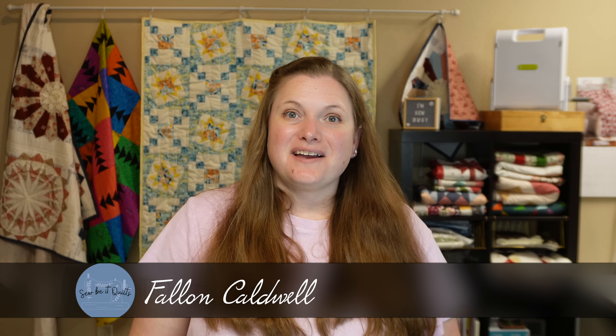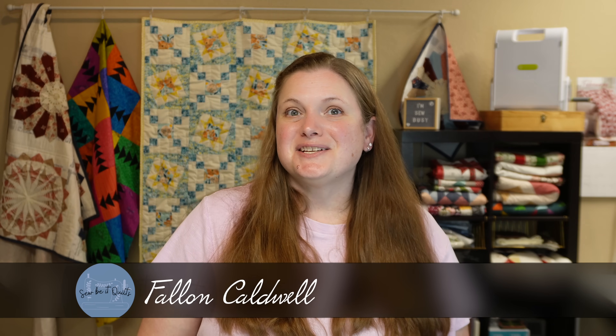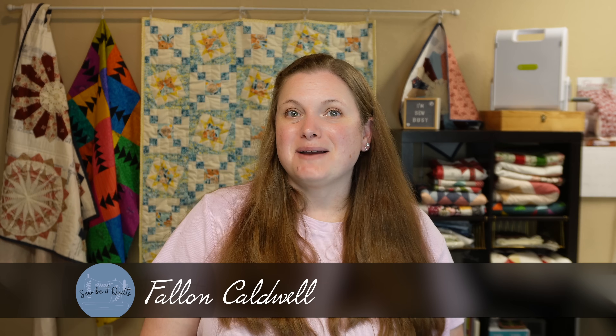Hi, my name is Fallon and I love to quilt. In this video I'm going to show you the perfect pattern to use for those pre-cut fabrics you may have hiding out in your stash. I'm going to show you a charm pack version of this pattern as well as a jelly roll version, but you can of course also make this pattern with layer cakes.